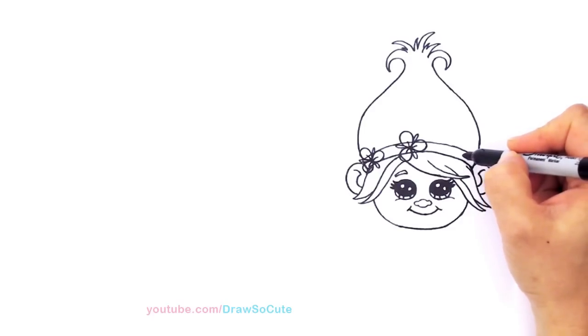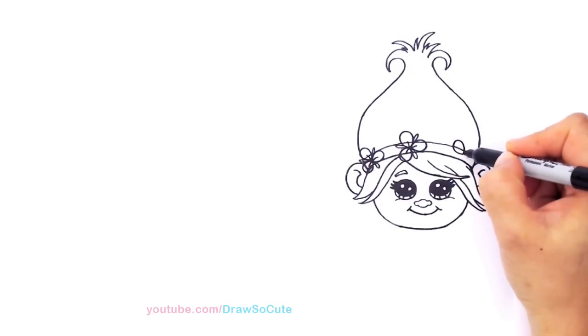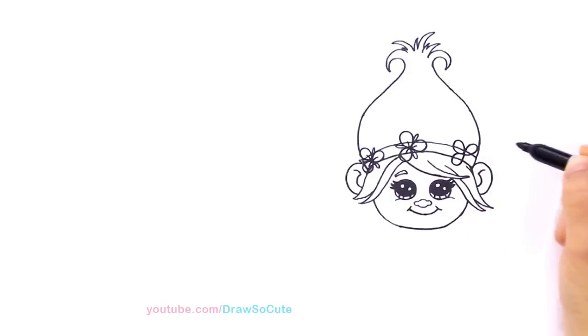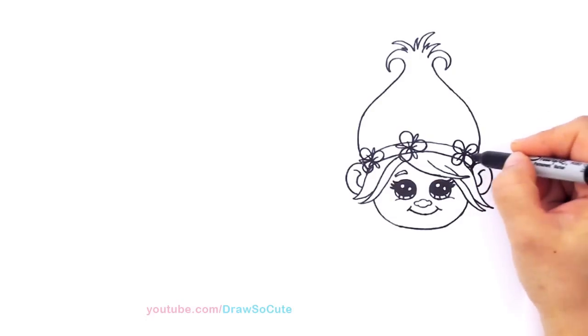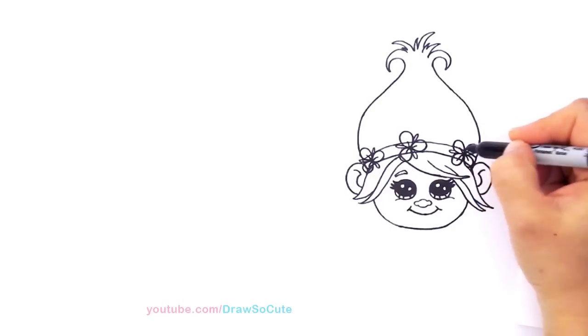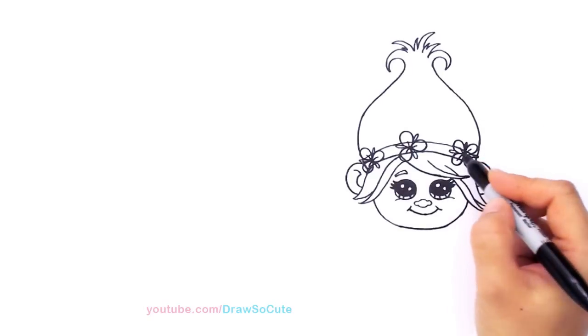From here we're going to draw another one — come about right here. For some reason this flower has four petals, so we're just going to draw four right here. By all means this doesn't mean you have to use a Sharpie — definitely use a pencil first, then go back and outline it with a Sharpie or any marker or anything that you want. There we go, we got our flowers in.